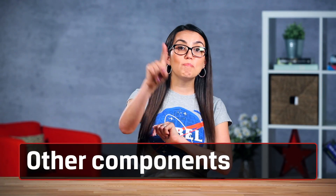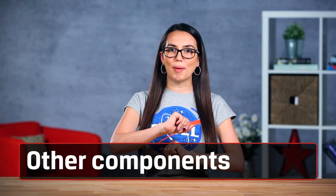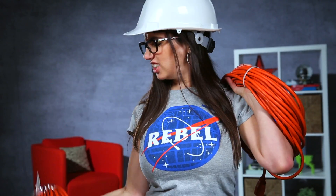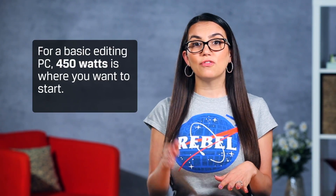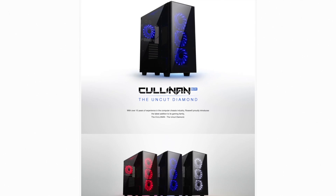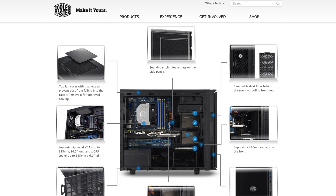Where are all my DIYers? If you're building a system, there are a couple of other things to remember. First up is your power supply. Now that you're getting into editing video, you will use more power — plain and simple. For a basic editing PC, 450 watts is where you want to start. It's best to get a power supply that's at least gold rated to make sure you're not just wasting electricity. Cases, on the other hand, are very much a personal preference. The only thing you need to do is make sure the case can fit your motherboard and all your components. You can get ones with glass panels, sound dampening, cable management and all sorts of other cool features, but none of it is really necessary to make you the next YouTube star — unless you want to be a tech YouTuber, in which case make sure it's RGB everything.